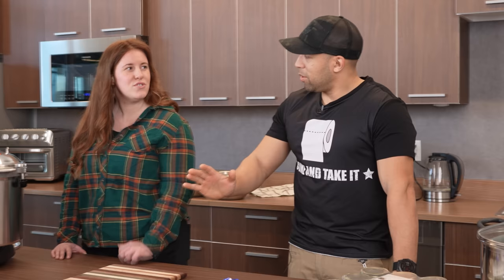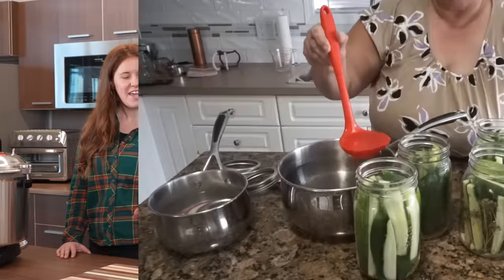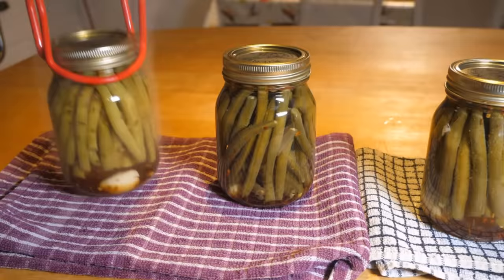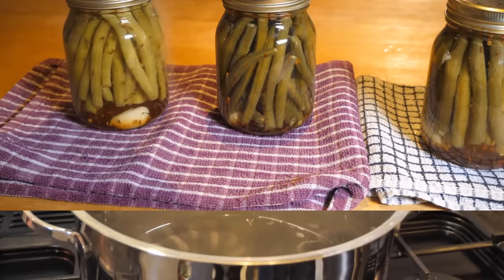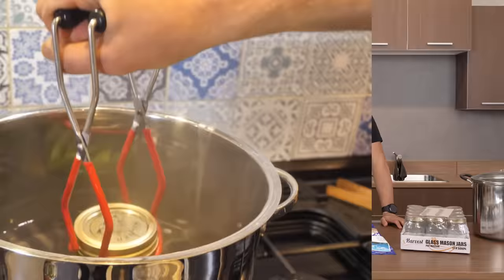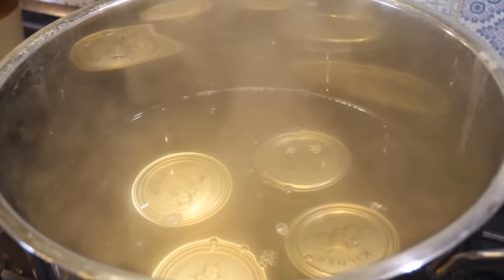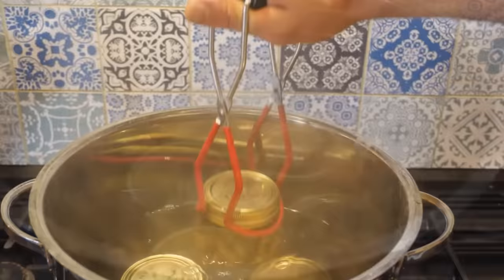If you add vinegar to your canning process — so if you water bath can like pickling, if the recipe says pickling — technically that's acidic. So if you do beans and you pickle them, you could do them in a water bath canner. You don't have to do them in a pressure canner. You could do pickled carrots, pickled beans in a water bath canner. You do not need the pressure canner for that.